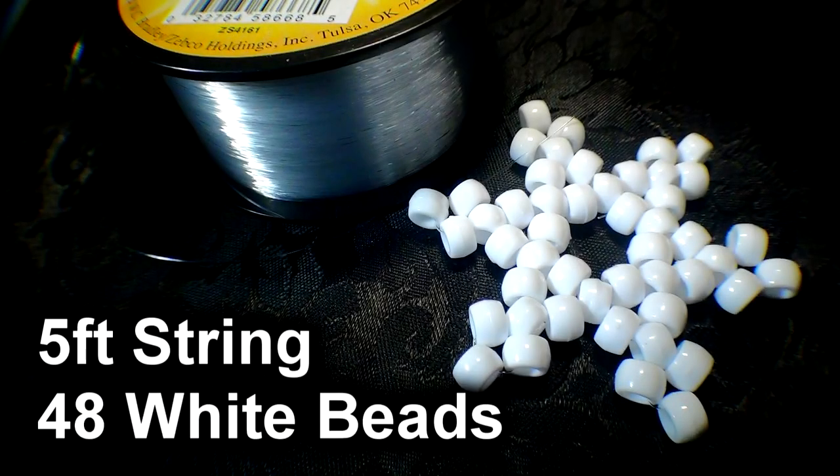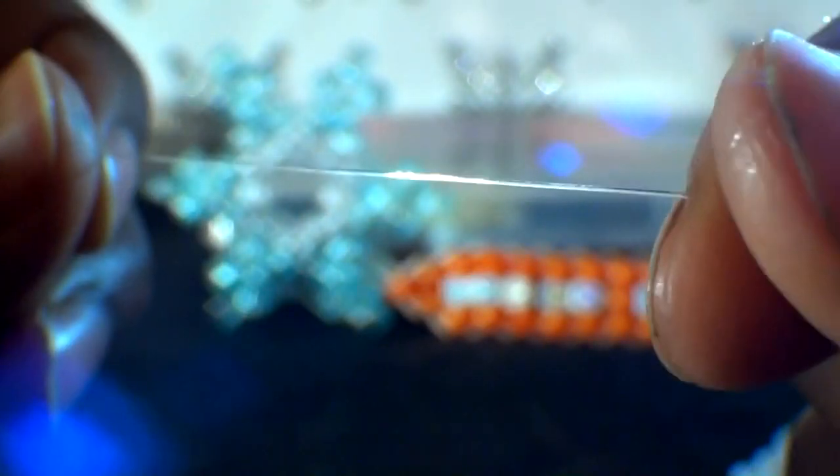Here's the list of everything you need to make the beaded snowflake. The first thing you will need is about 5 feet of string.